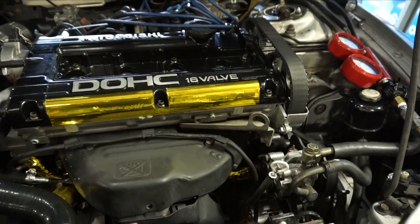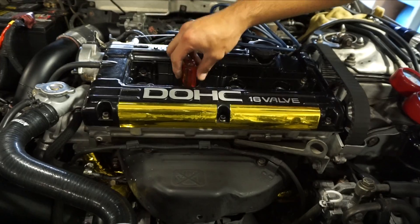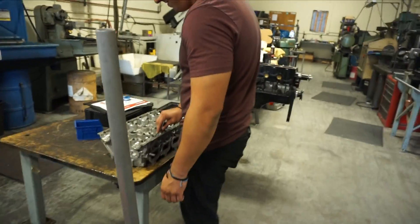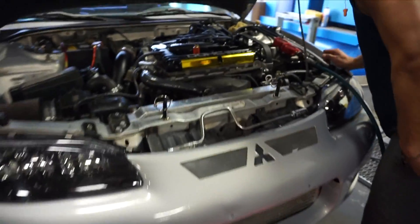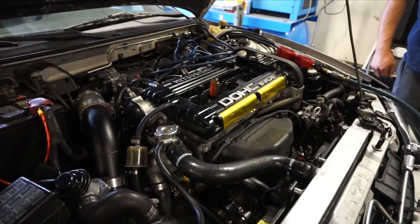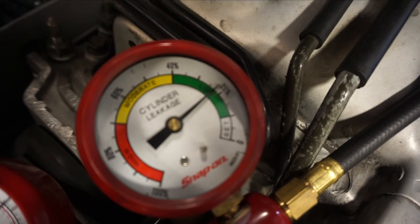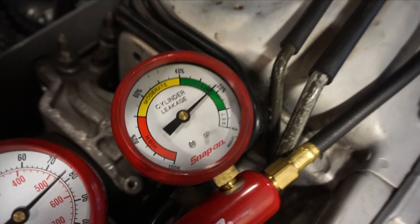Each piston has to be at top dead center. I learned that from YouTube University — that's basically how I got into this job. So cylinder one is good; we're at three percent leak down. Now we just continue on.